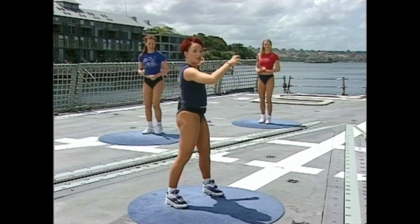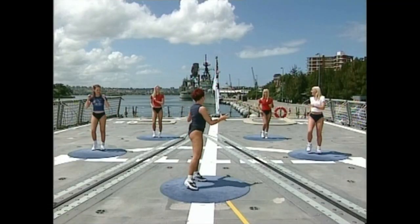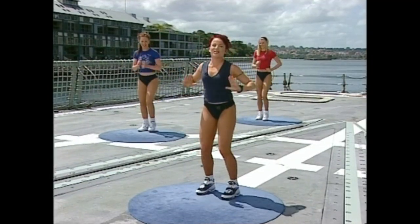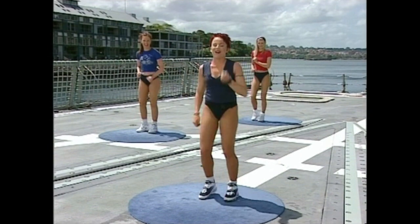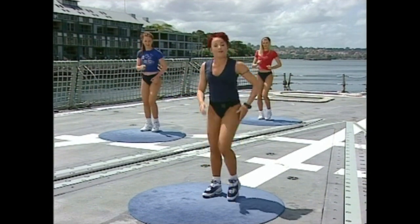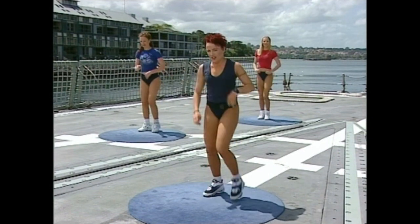I've got the most groovy crew around — yeah, that's you guys. As we said, it's really, really easy. We're going to take it really slowly, so give it a go. You've got nothing to lose. Okay, take your feet out and squat down.